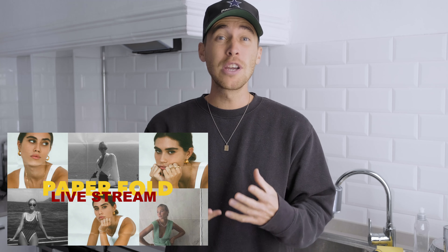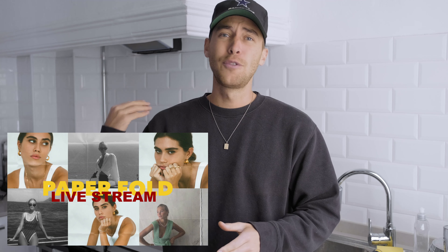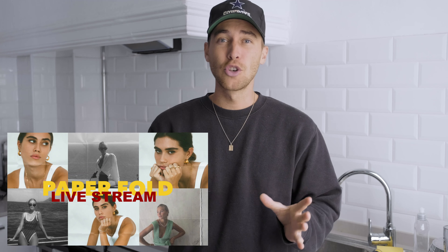What is up guys, welcome back to another video. My name is Steven Womack. I did a live stream on this free overlay a few days ago, but the live stream was super long, so I just want to save you some time and do a quicker explanation of how to use that.